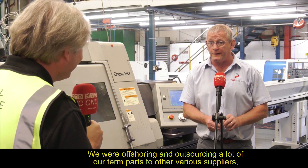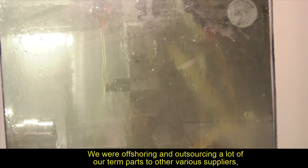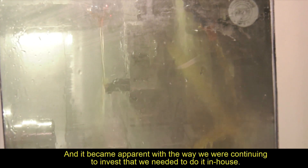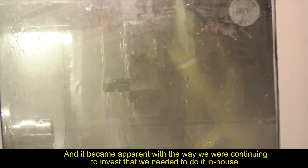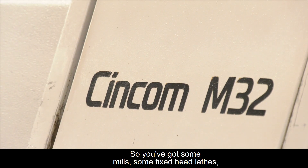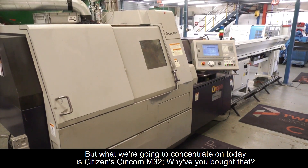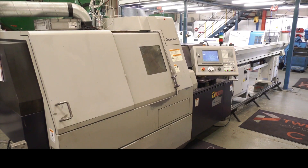We were offshoring and outsourcing a lot of our turned parts to various suppliers, and it became apparent with the way we were continuing to invest that we needed to do it in-house. So you've got some mills, some fixed head lathes, but what we're going to concentrate on today is your Citizen Syncom M32 — why have you bought that?